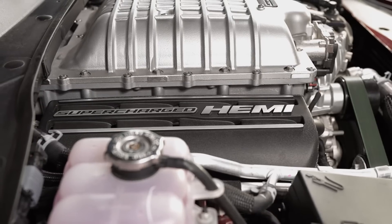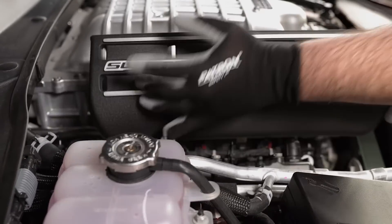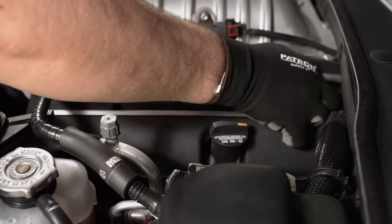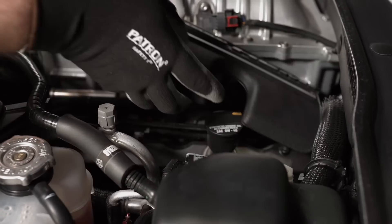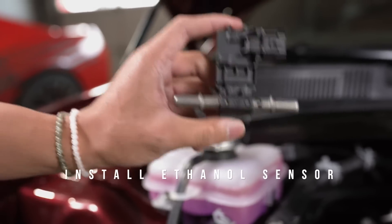To begin the installation, we're going to remove the covers to gain access to the fuel line and fuel injectors. Now that the covers have been removed, it's time to install the ethanol sensor.